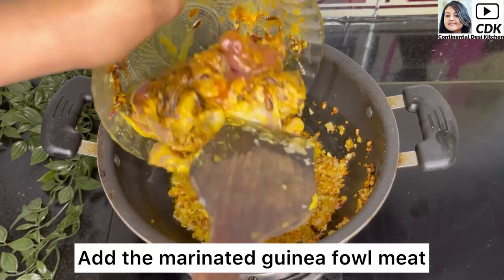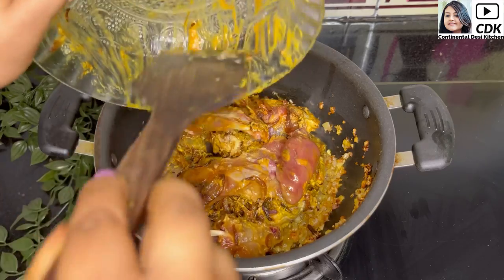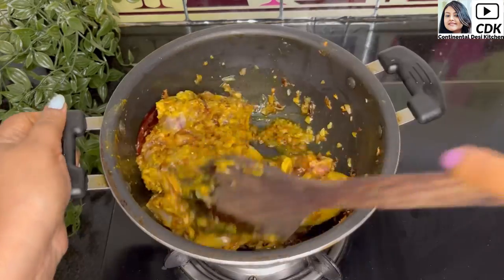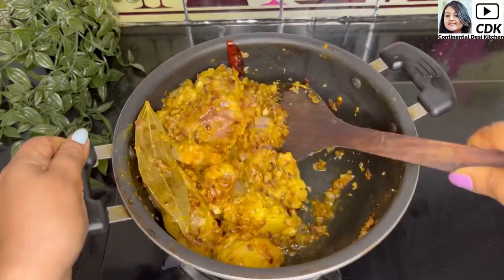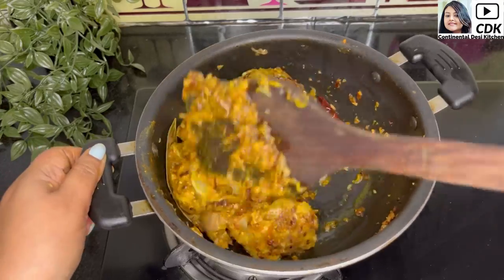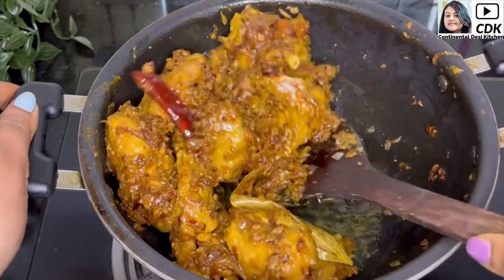Now it's time to add our marinated guinea fowl meat into the karhai. Keep the flame on high and on high flame we will fry the meat for at least five to six minutes until the color of the meat changes to deep golden brown. As you can see, the meat has been well fried by now and has turned deep golden brown.